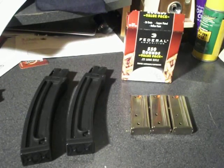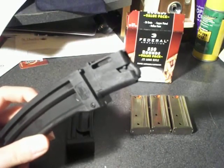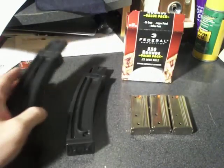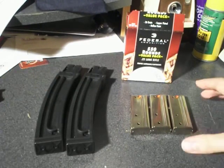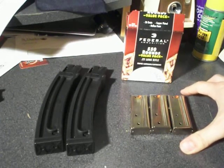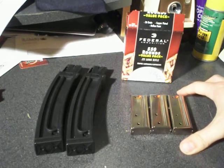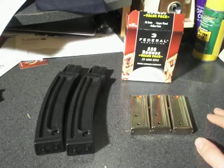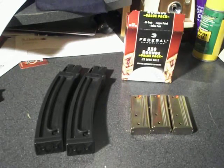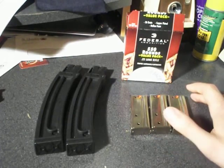Hey guys, RedneckMini14 here. I'm just going to give you some first impressions on these ProMag magazines I bought for my Marlin 795. First of all, there haven't really been any good high-capacity magazines for the 795, like the Ruger — they don't have factory magazines. The only aftermarket magazines that there really were were these Shooter Ridge ones, I think is what they're called, and they were not that good at all, according to Nut and Fancy.